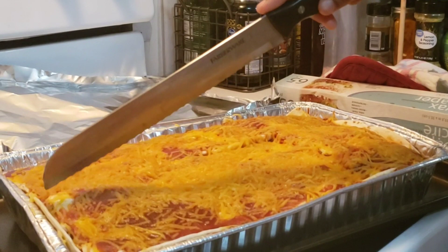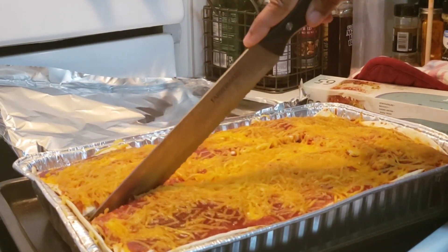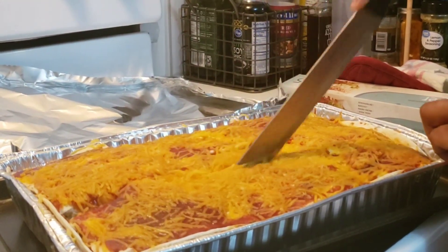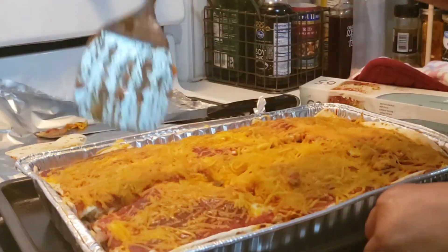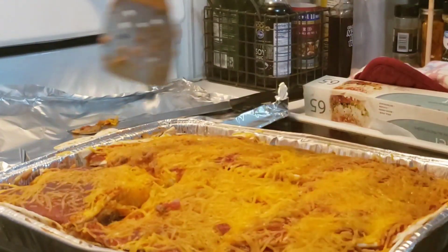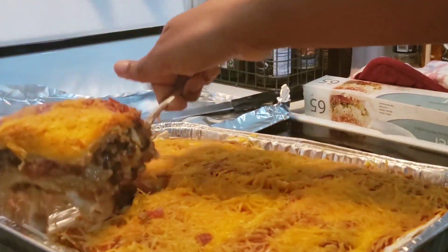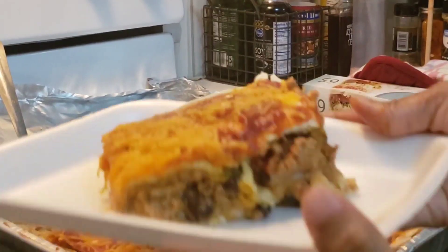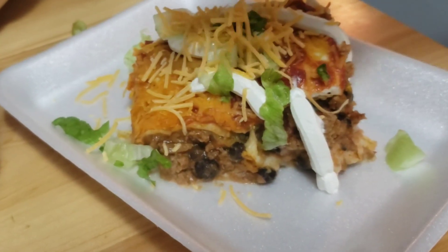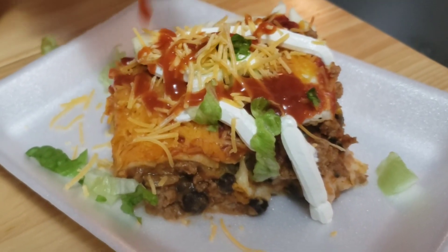This smells super duper delicious. My son just came in and told me I made a taco — no, this is a lasagna, just taco flavored! I'm going to cut it so you can see how it looks on the inside, and dress it up with some lettuce, extra cheese, taco sauce, and sour cream. Here we are!